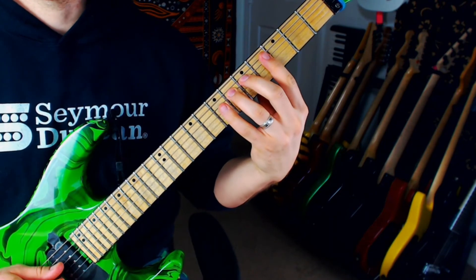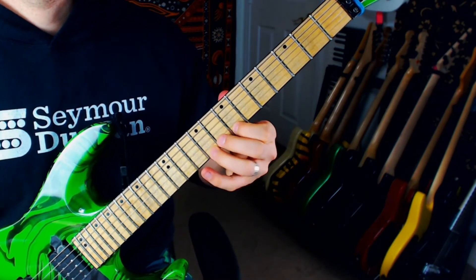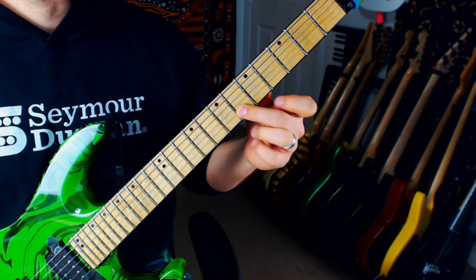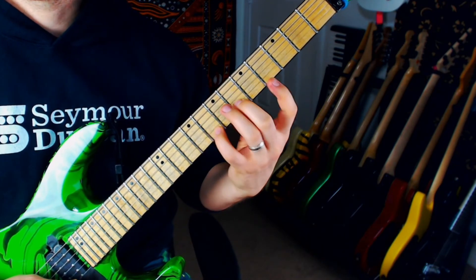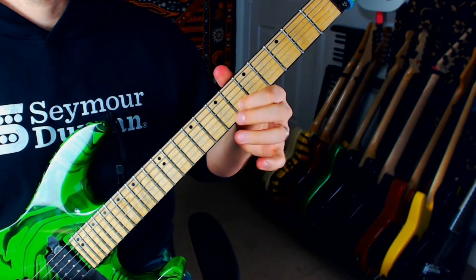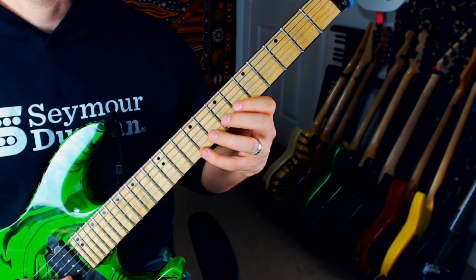And then descend again with the ring and middle, and then make that same jump on the index finger. I've taught this to a couple people and I see them want to jump on the middle finger because it's closer, but then you're really put in a tight spot trying to get that fingering worked out and make it smooth, versus just putting the extra little effort into that shift and being able to use the same fingering one more time.